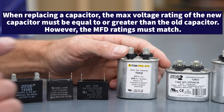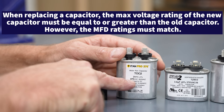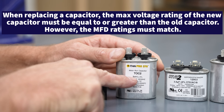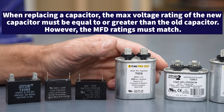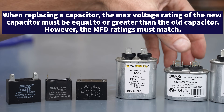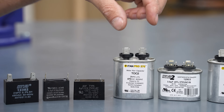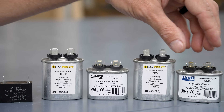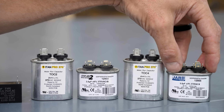The voltage rating has to be the same or higher. It doesn't hurt to have a 440-volt capacitor that's 2 microfarads to replace this one — that's just an increase in the insulation value. These capacitors would be used for small blower motors or inducer motors for gas furnaces.